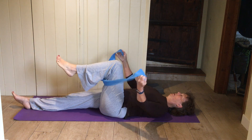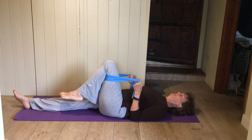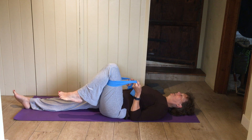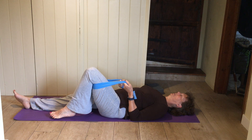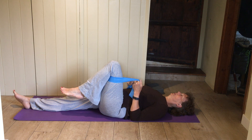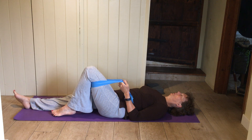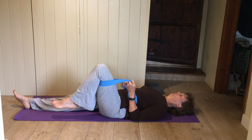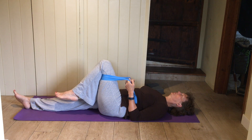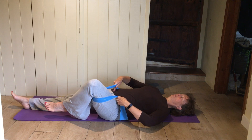Bring that band down behind your thigh for a hip circle. Other leg flat, elbows on the mat, holding onto the band like a pair of reins. Imagine a little laser beam or torch shining from your knee up onto the ceiling, and you're just going to circle that knee. Don't worry if you get a bit of a click at the front — just keep circling around. Aiming to keep the pressure equal on both sides of the back of your pelvis as you circle — you don't want the whole pelvis rolling over to the side.